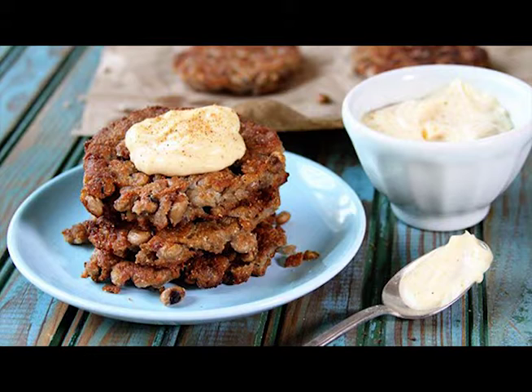Stir in the cooked onions and garlic along with the egg. Add in some all-purpose flour and self-rising cornmeal, then stir in the other can of peas. Keeping these whole gives the cakes great texture. You'll want the batter to be thick, but not too thick like cookie dough. Add a little water if you need to.